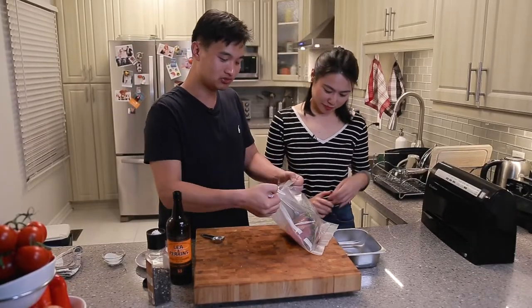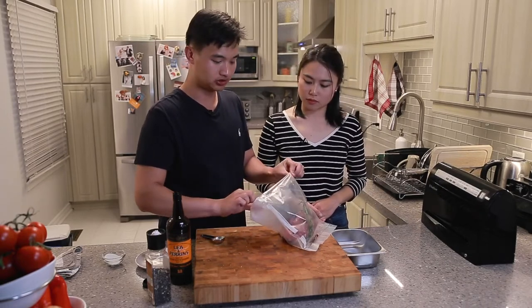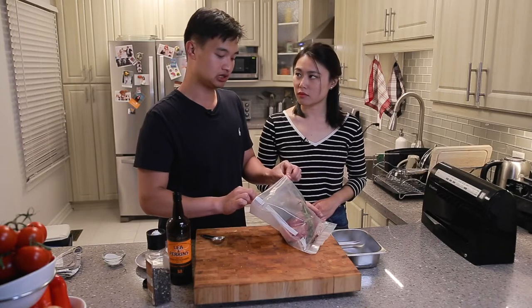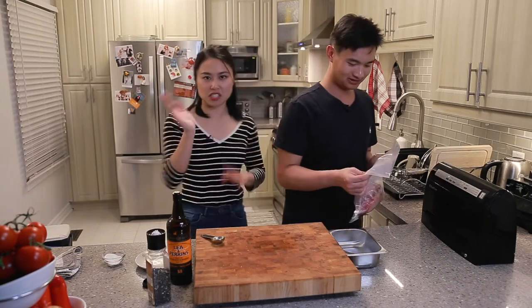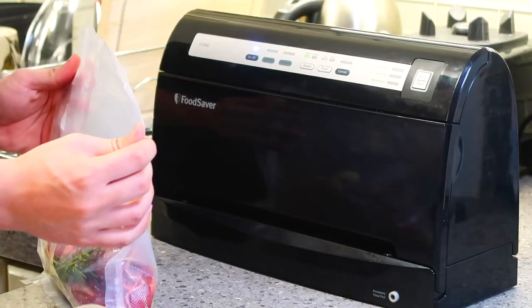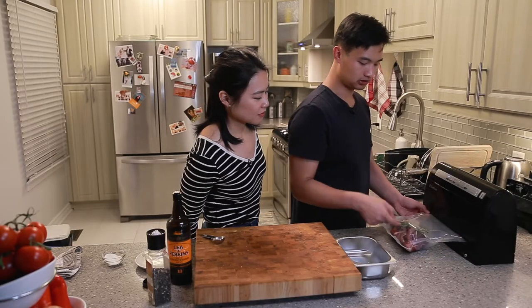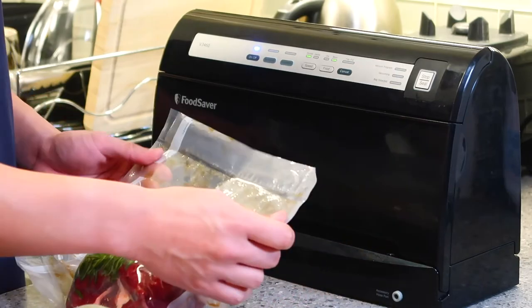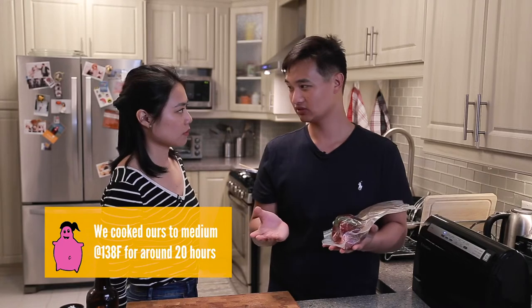Pro tip: whenever you do your meat, you're going to want to fold down your bag so you don't dirty it. When the bag is wet or dirty, it makes it very hard to seal. You do not want a broken sealed bag. The one thing I always do is double seal the bag. We put it in our food saver to suck out the air and stop it before the liquid comes out. Once the air is out, this is ready to go. We're going to put it into the sous vide at 138°F for 20 hours. We like our meat more medium, but you can adjust it to whatever you like.